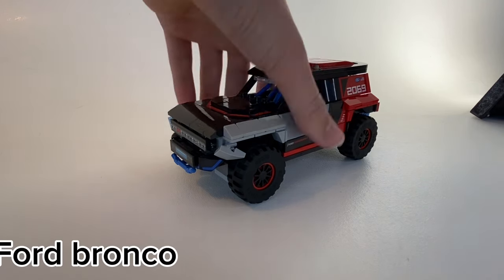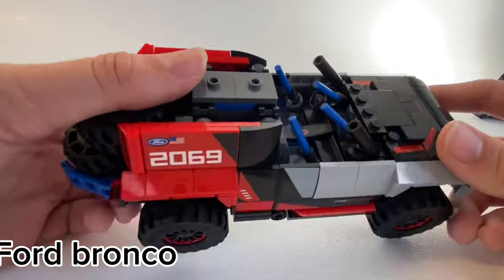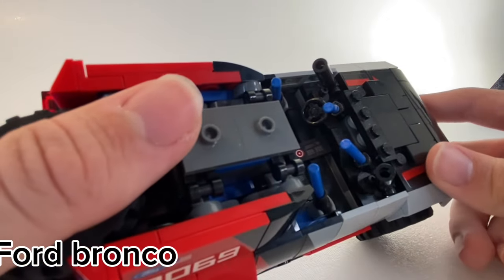Starting with the Ford Bronco, which has two extra tires and a detailed roll cage. In fact, it's one of the most detailed roll cages in LEGO Speed Champions.